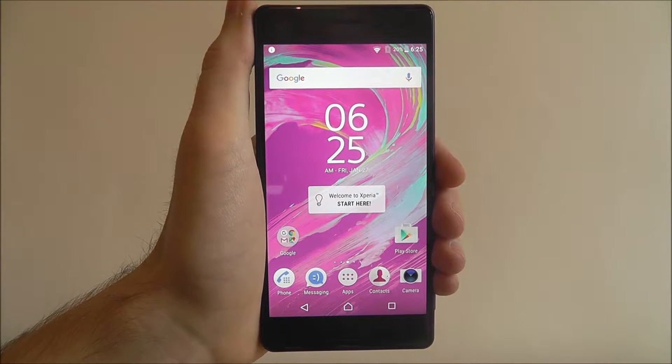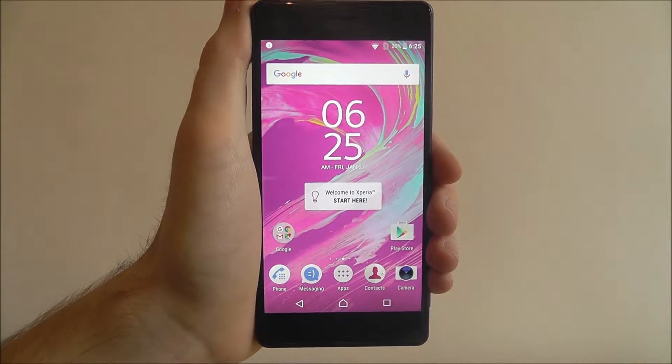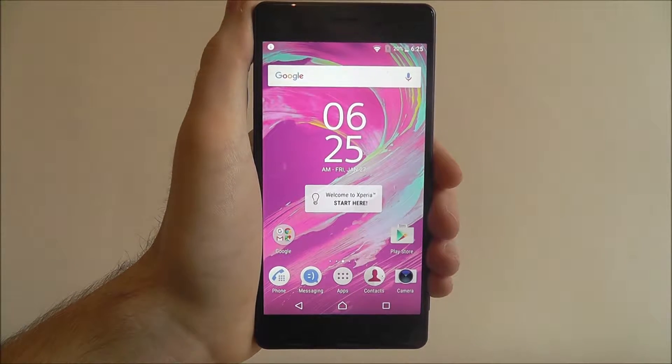Hi guys, in this tutorial I'll be showing you how to enable the Clear Audio Plus setting on the Sony Xperia X.